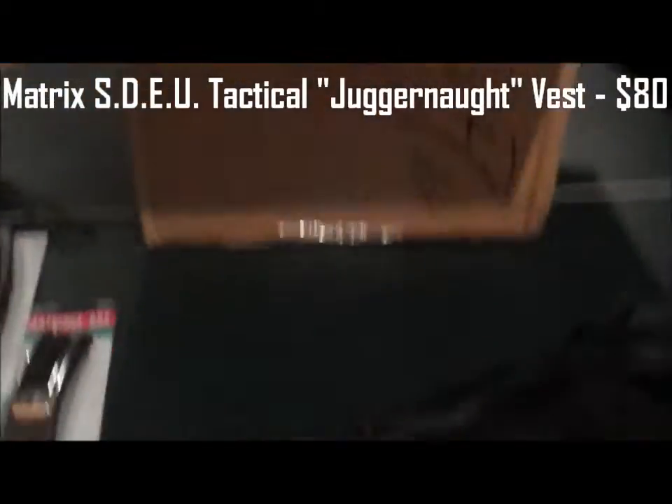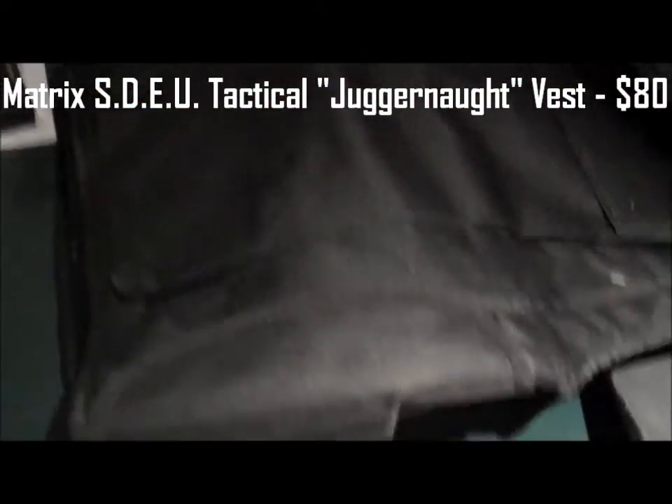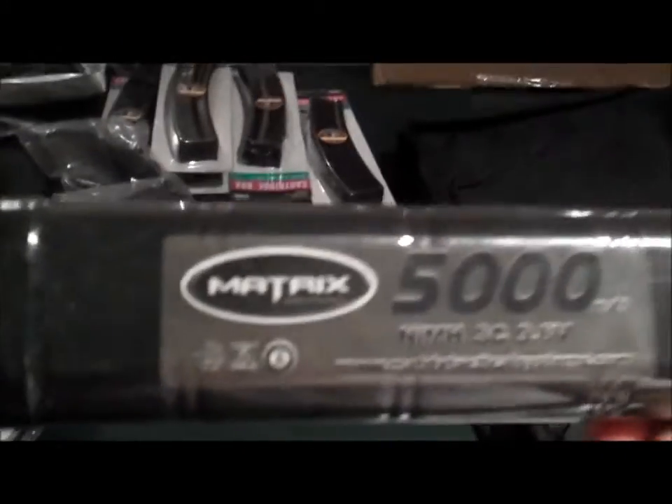This is the Matrix SDEU tactical vest. I'll show you that more in a second. Look at all this stuff — 400 bucks worth. I really want to use this right now, this looks so cool. That battery is going to be awesome for trigger response time.